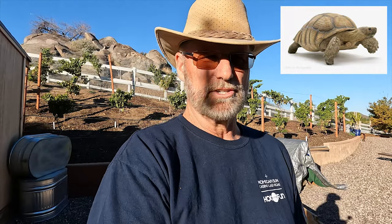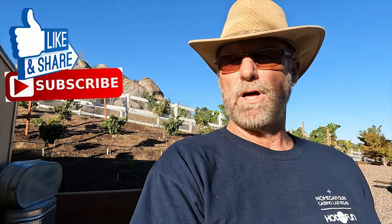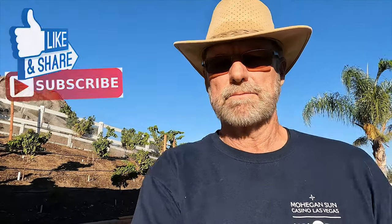Welcome back to part two of our sulcata tortoise discussion. This is Paradise Ranch and we're building the Gavin Little Hills Vineyard. We're going to be talking about sulcata tortoises shortly — if you want to subscribe and follow along we'd love to have you join us in our little adventure here.